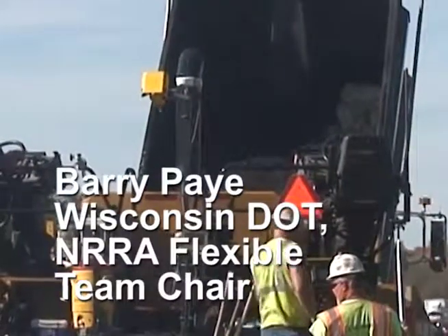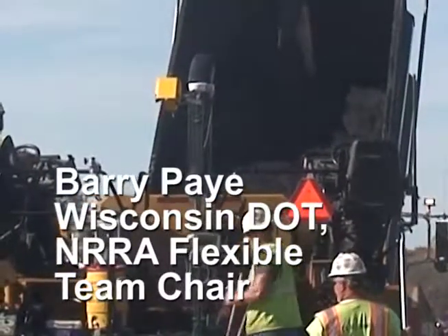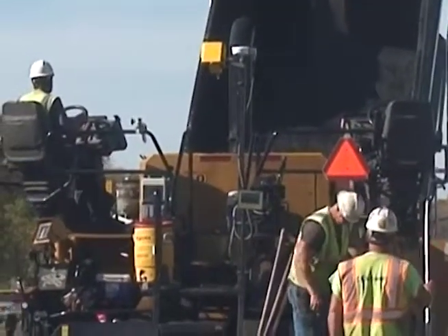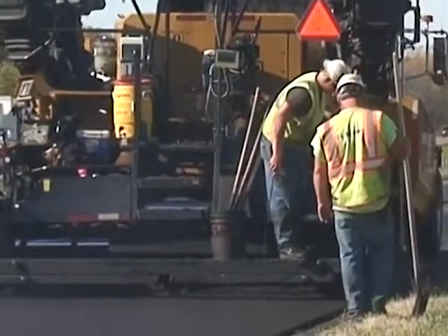We are paving overlays of different mix sizes and different structures to see how different aggregate sizes or different thicknesses of overlays may impact the life of an overlay.